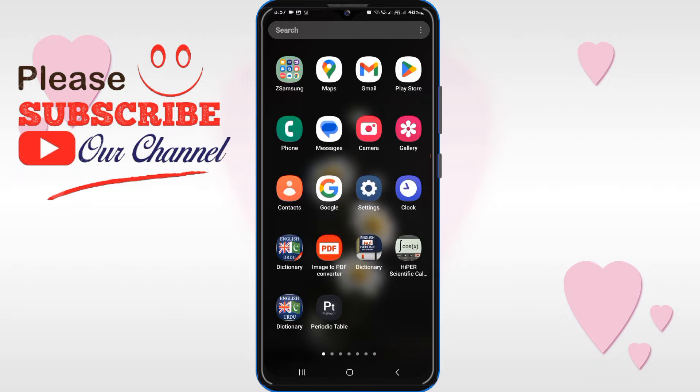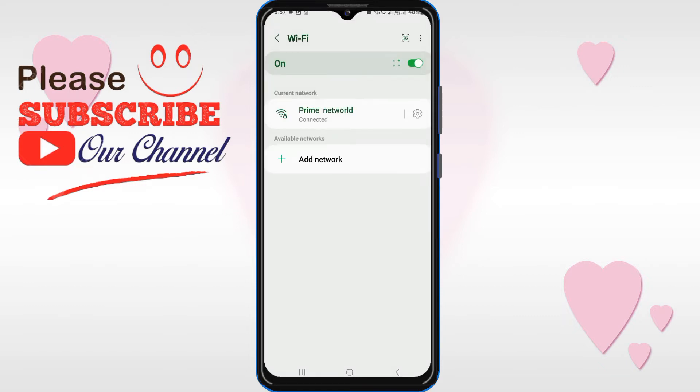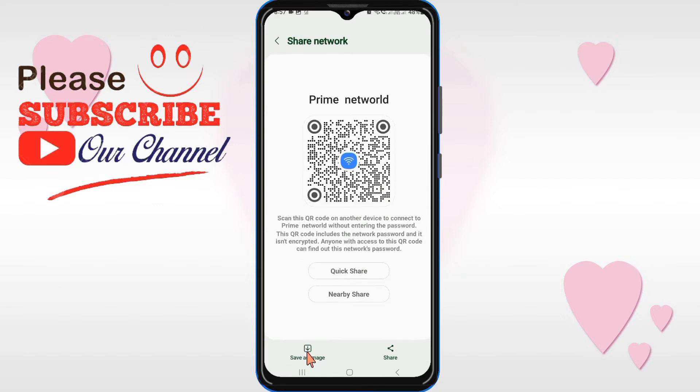So without wasting time, let's start the video. Before starting, if you have not subscribed to our channel, please subscribe. I will show you two processes — the first process may not work, so then use the second process. Firstly, you can see when I click on Wi-Fi there is no password shown, so you can see there is a QR code — click on it.